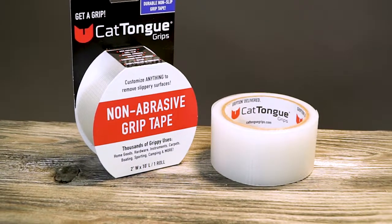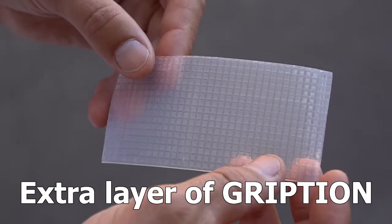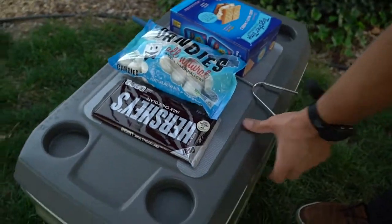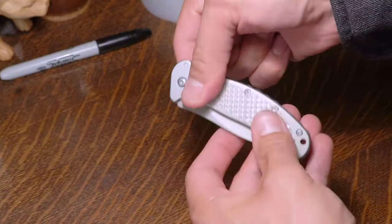Cat Tongue Grips non-abrasive grip tape lets you add an extra layer of gription to everyday items. Transform any surface into a non-slip surface. Easily cut and customize shapes to fit anything for more comfort, stability, and control.